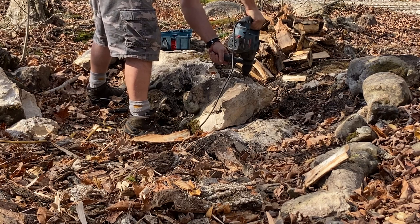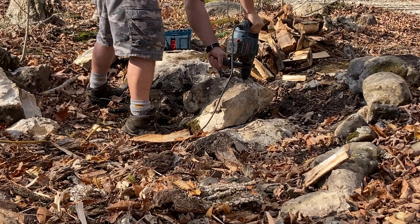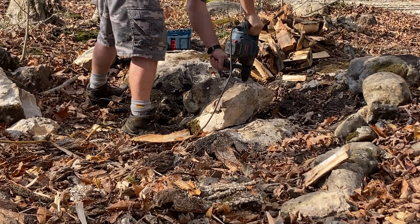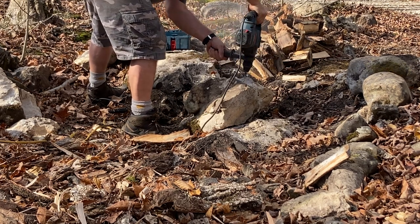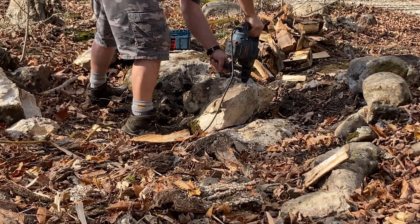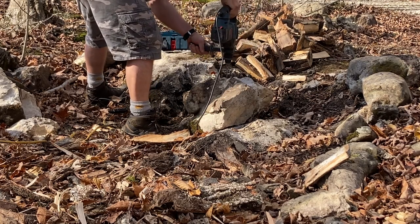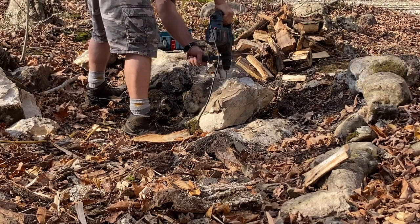Hi folks, it's Mark here and I'm up on the Bruce again. Today I'm going to be showing you how to use feathers and wedges and the rotohammer here to break some large rocks. We don't have any big equipment up here right now and we've got some larger sized stone that we have to get out of our trail.